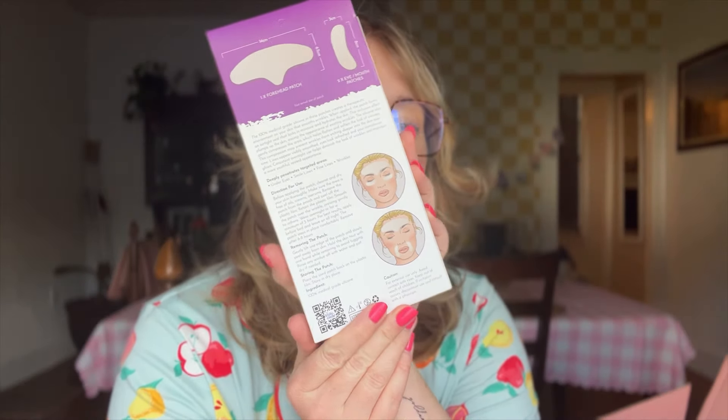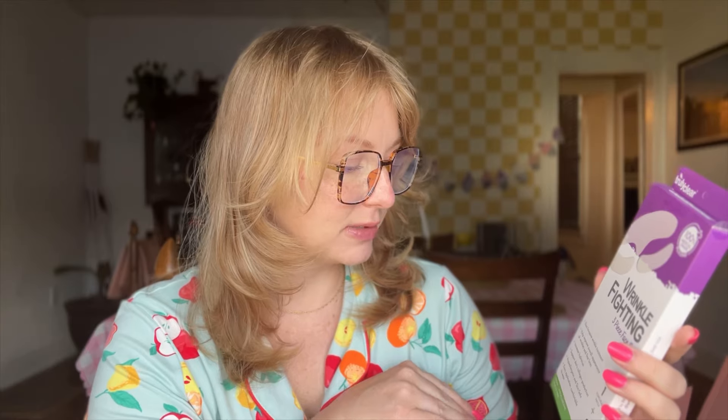First thing I see are these silicone wrinkle patches, and I'm very excited because I actually just started using a forehead silicone wrinkle patch for the pesky 11s. This set comes with one forehead patch and two eye/mouth patches. I've been sleeping with mine overnight and it's so easy to use. These are really great alternatives to Botox — they help improve the overall appearance of wrinkles and fine lines, increase hydration, and support skin's collagen production. It's hypoallergenic, so it comes with one forehead patch and two you can use on your under eyes or mouth.